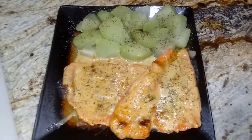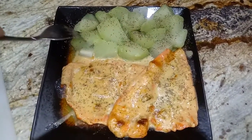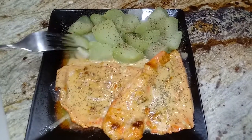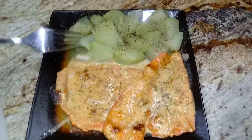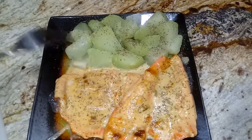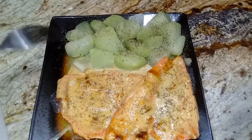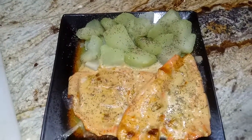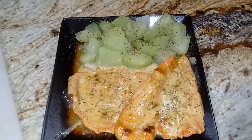One more thing — I just want to show you how tender the chayote gets. It's a very juicy vegetable. I usually cook it with broccoli, but you can have it with almost any other veggie, so try it guys!